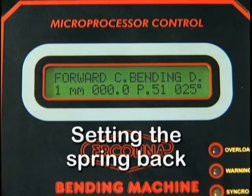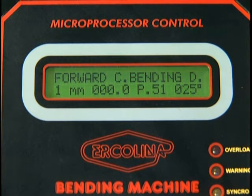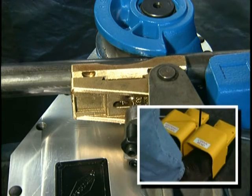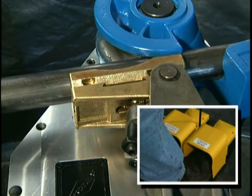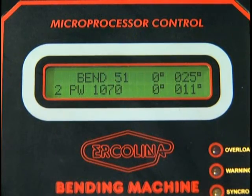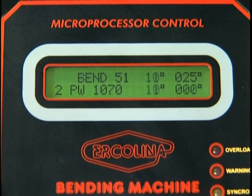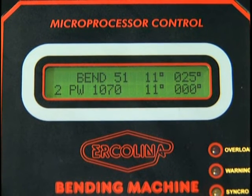Next, you have to determine the spring back setting. With all previous steps completed, material and tooling in the bending position, begin the bend cycle by tapping the bend key or foot pedal until the material begins to flex and stop. Observe the degree reading on the display — this is your spring back value. Depress enter. This inserts the spring back value into the program. This value can be edited later if needed. A spring back value must be entered for each angle within the program.